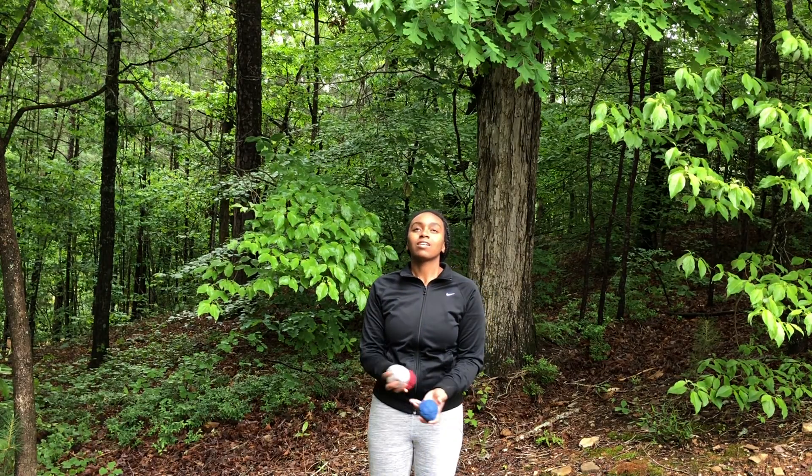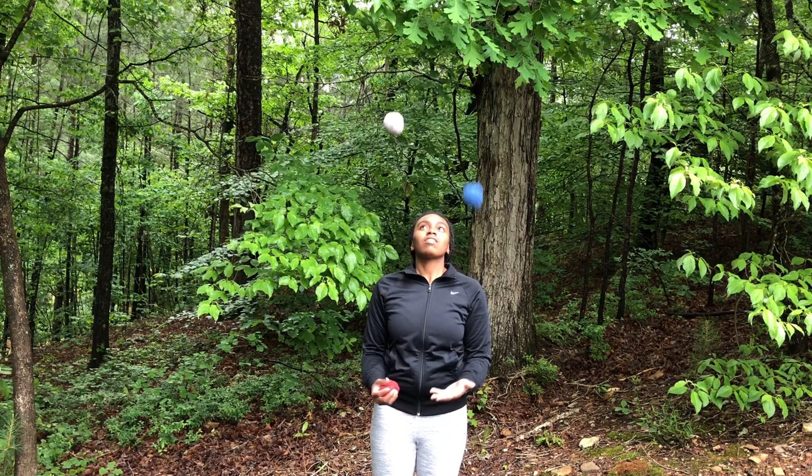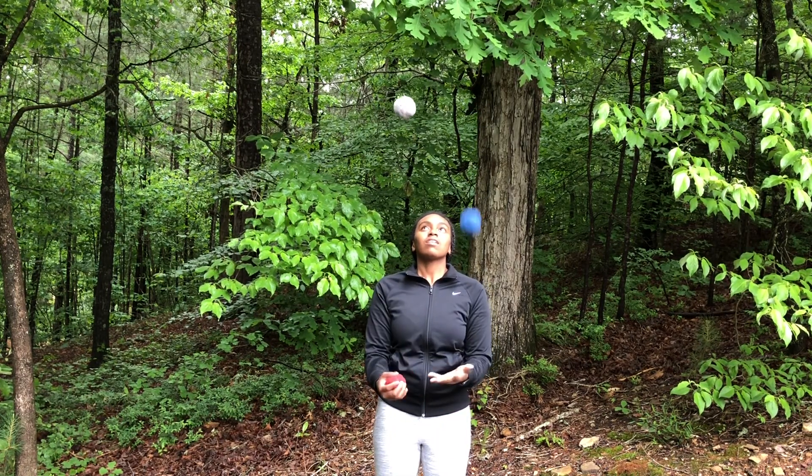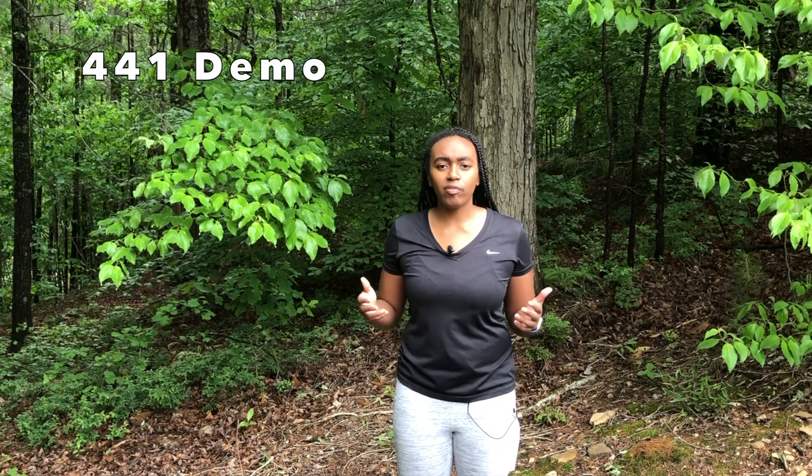Then throw the ball in your left hand straight up, and then throw the second ball from your right hand across. Practice doing up, up, over from one side, then practice doing up, up, over from the other side. Then try to switch back and forth, collecting all the balls in between each run. After that, you're pretty close to doing 4-4-1 — just switch back and forth without collecting all the balls in between.